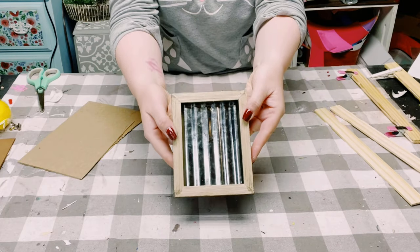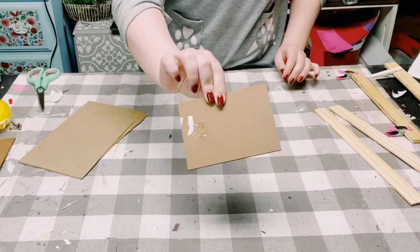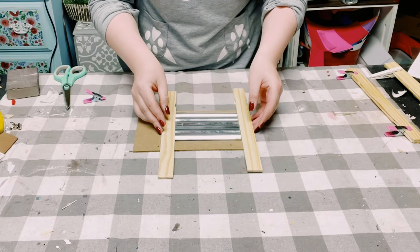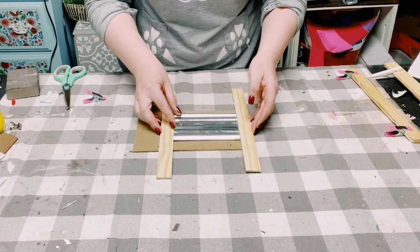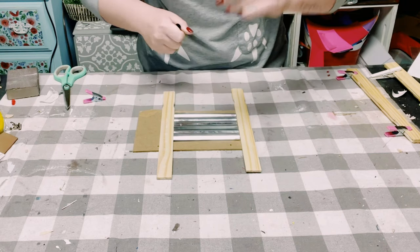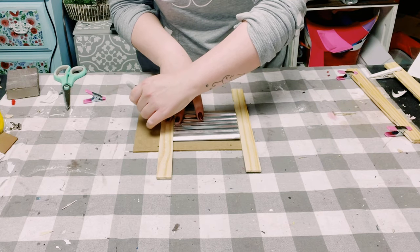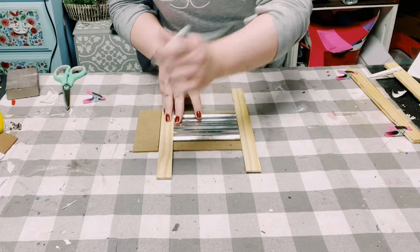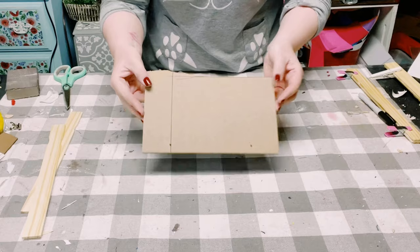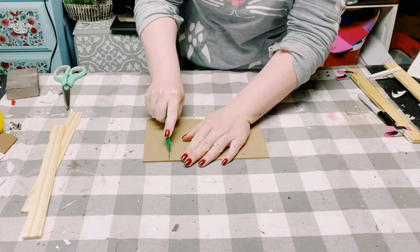I got this picture frame from Dollar Tree and I'm only going to be using the galvanized part of that picture frame. I had a leftover cut-up piece of a Dollar Tree sign, so I'm placing the galvanized metal plus two other paint stir sticks right on top of it, measuring it out so I know the length for all three of those pieces, and I just marked it off with a Sharpie.